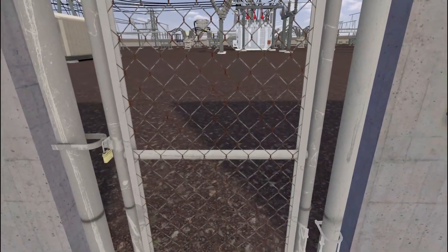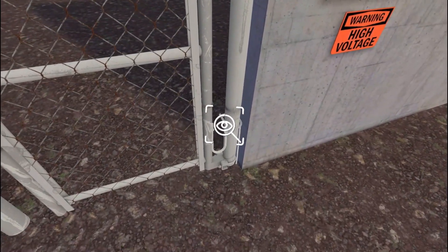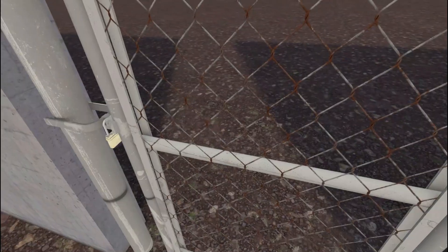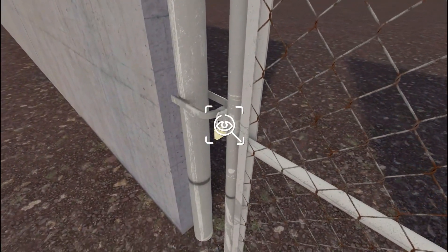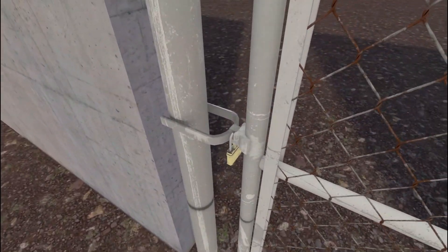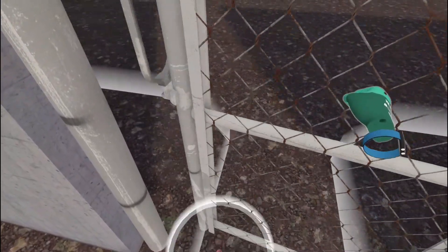Check that all grounding straps are secured. Check for unauthorized entry. Do not enter the substation if any signs of unauthorized entrance occur, and immediately call the appropriate energy control center. Proceed into the substation. Unlock and open the gate. Ensure the gate is re-locked to prevent unauthorized entry.